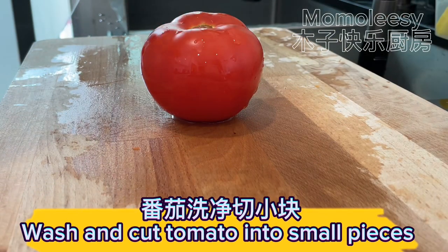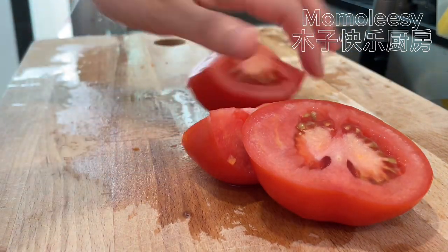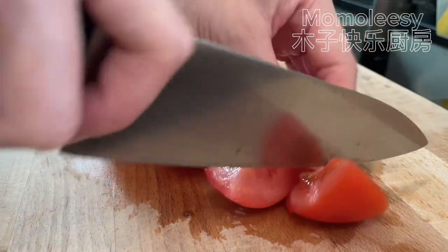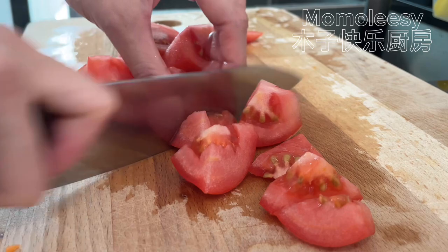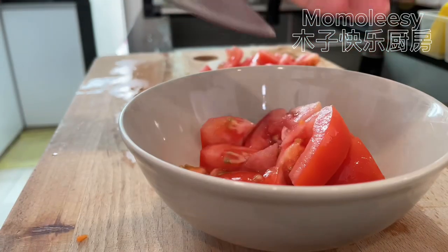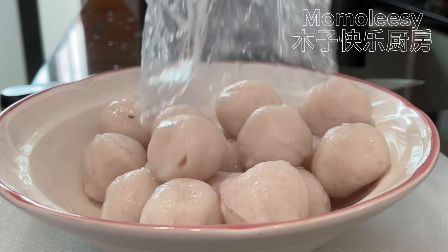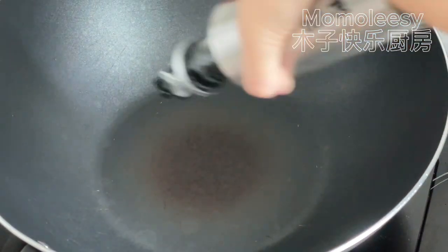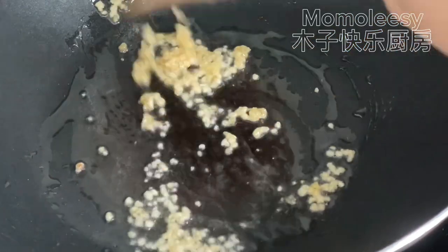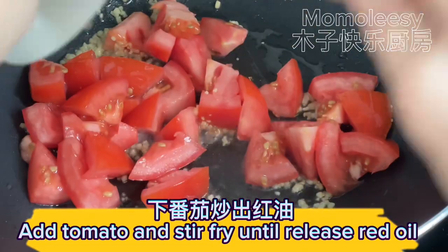Wash and cut tomato into small pieces. Wash fish balls and set aside. Stir fry chopped garlic, then add tomato and stir fry until it releases red oil.